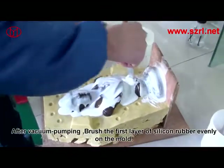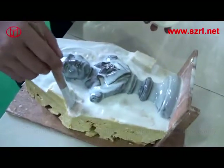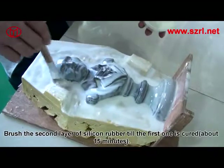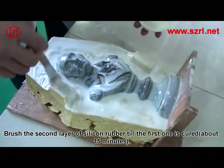After vacuum pumping, brush the first layer of silicone rubber evenly on the mold. Then brush the second layer of silicone rubber after the first one is cured, about 15 minutes later.